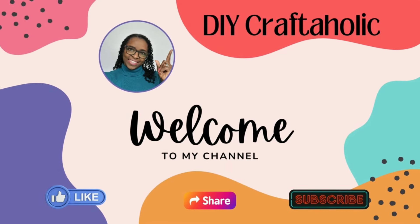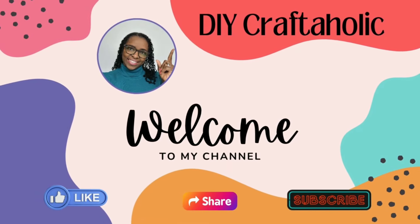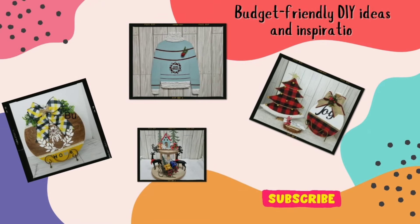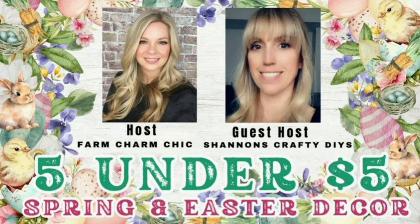Well hello my beautiful people. Welcome back to my channel if you're returning, and if you are new, welcome to you as well. This is Christine, your DIY craftaholic. This video is a part of five under five for March and we're starting right now.